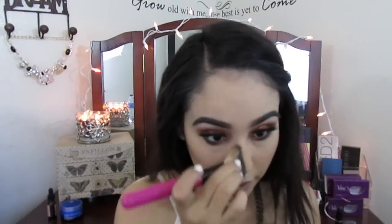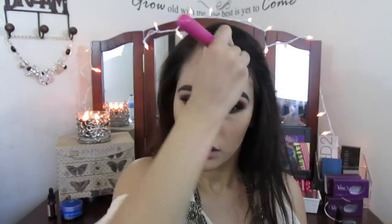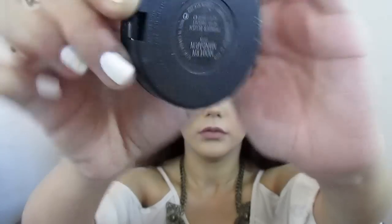Now I'm using my Kat Von D Shade and Light contour palette and I'm mixing the colors Subconscious, Shadow Play, and Sombre together to contour my face, nose, and forehead. I also love contouring right under my bottom lip — it just makes your lips look kind of bigger. I'm using the MAC Modern Mandarin blush, dusting it on with a Sonia Kashuk brush really softly — you don't want too much blush.